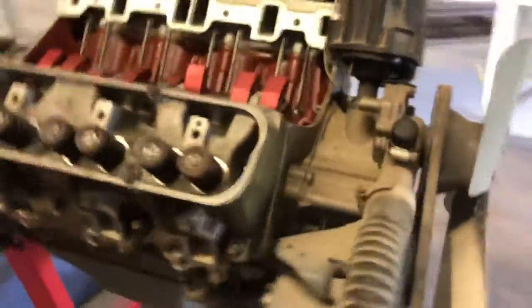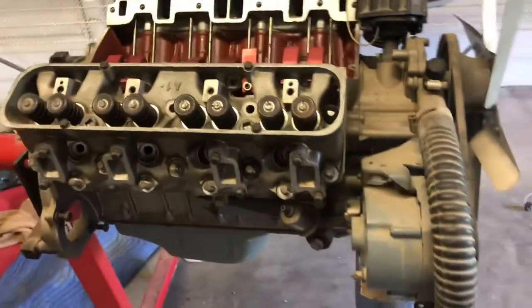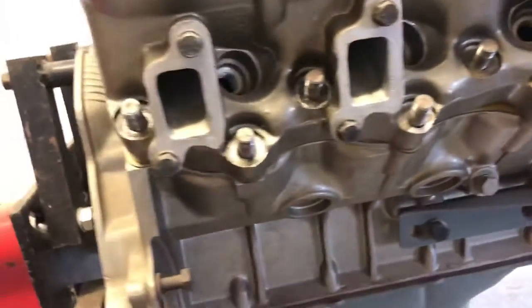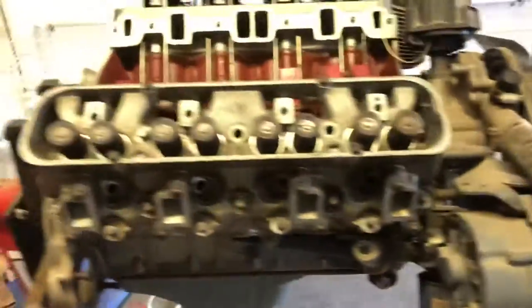I just pretty much stumbled upon it and lucked out getting them for a good deal. I got three of them. I got two of the five-bolt heads and I got one that's a six-bolt head, which I believe is the Oldsmobile. The guy was in the middle of building them and never finished it.